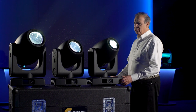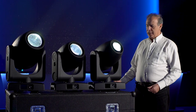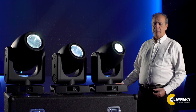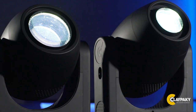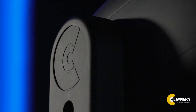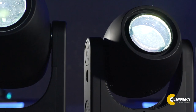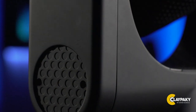Look, the AXCORE 300s are compact, mid-power, lightweight luminaires, but they have all the features of high-end units. The range was designed as a complete line of LED moving heads, with a spotlight, a beam light, and a wash light. Each of these units includes the best of what each kind of light needs.